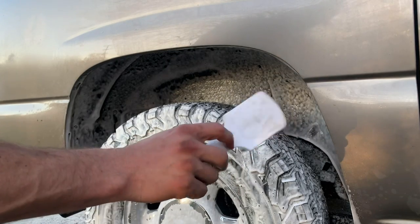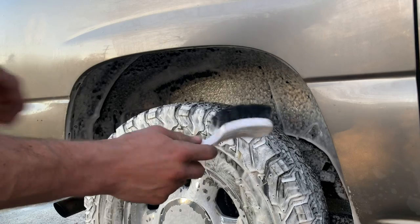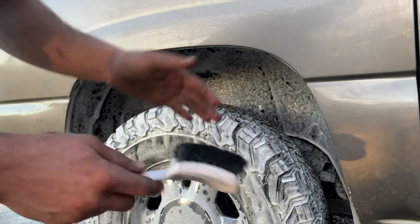I use this cheap tire brush to scrub all the wheel wells and the tires. It's like a stiff brush — you can get it pretty much anywhere.